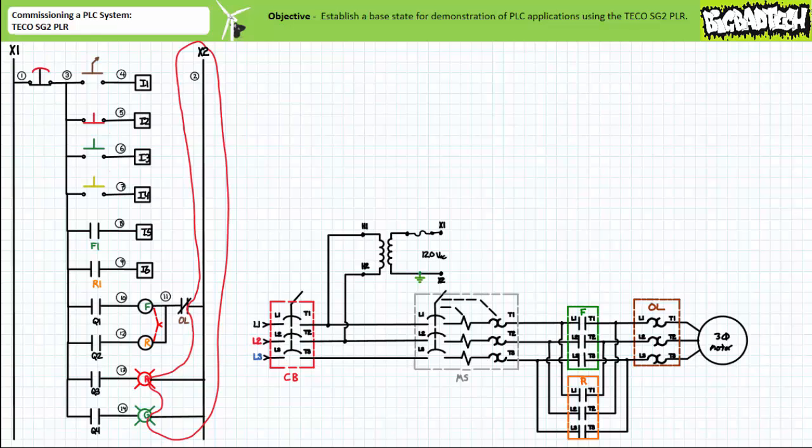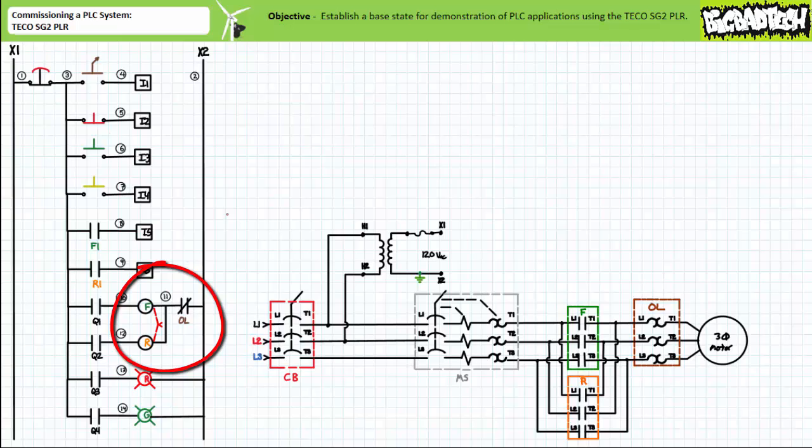Additionally, you note that the F and R contactor coils are mechanically interlocked together preventing their simultaneous closure, and both contactor coils are serviced by the same normally closed overload contact.